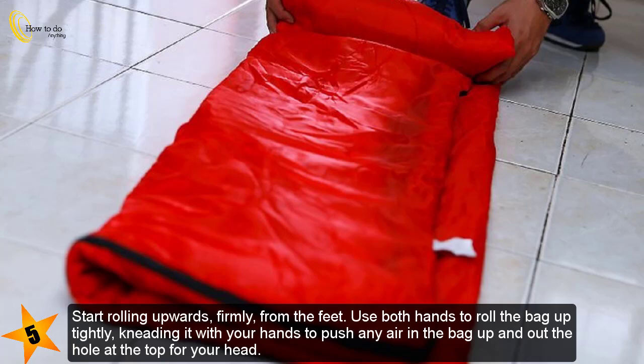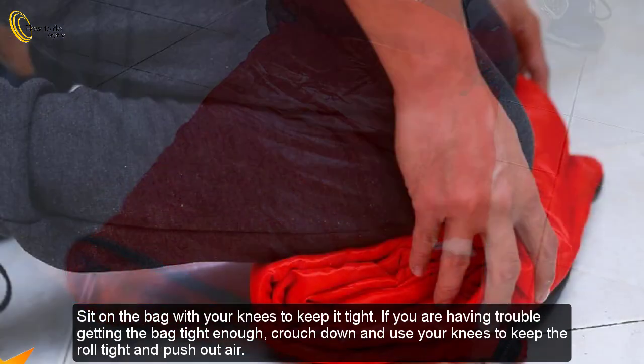Start rolling upward firmly from the feet. Use both hands to roll the bag up tightly, kneading it with your hands to push any air in the bag up and out the hole at the top for your head.